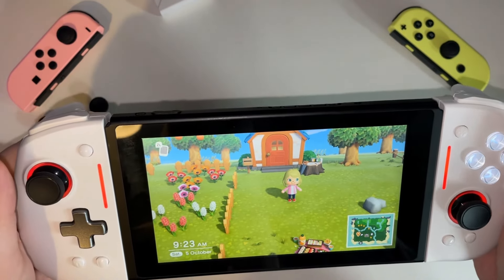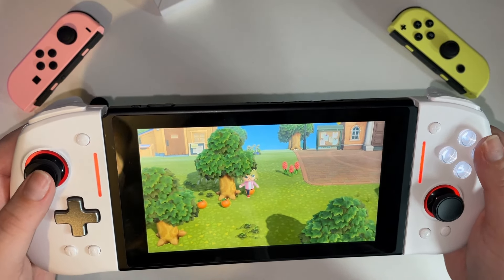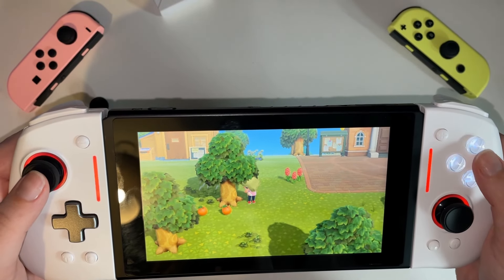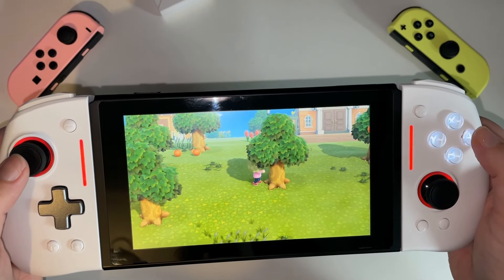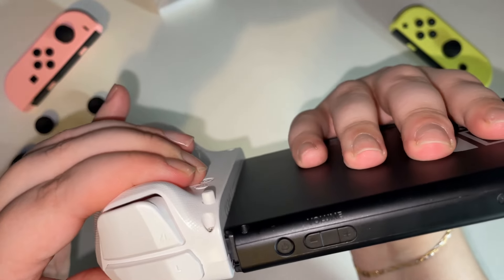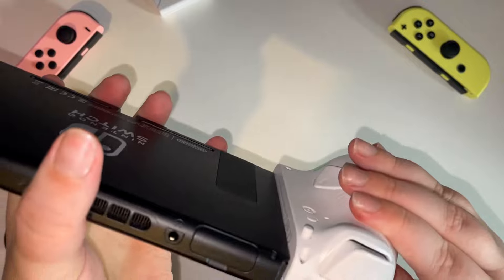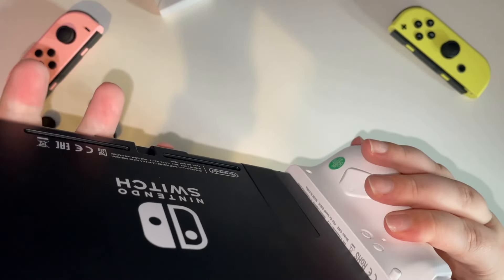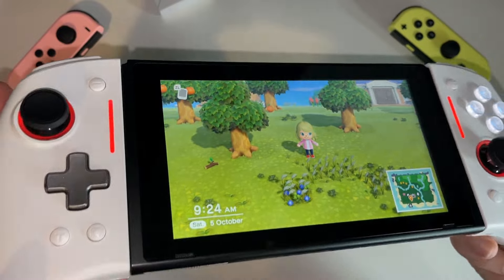I could just press A and start playing immediately. I ran around my Animal Crossing island for a little bit and just tested it out, and I didn't notice any input lag, which was really good. The buttons seemed to respond really quickly, and I didn't notice any difference between these controllers and the normal Switch ones. I did notice there was some wiggle room on the left-hand side. The right side seemed to be fine, so I'm wondering if maybe my Switch is just a bit dodge. I've seen other reviews that said these controllers fit snugly, so I think that might be a me problem.